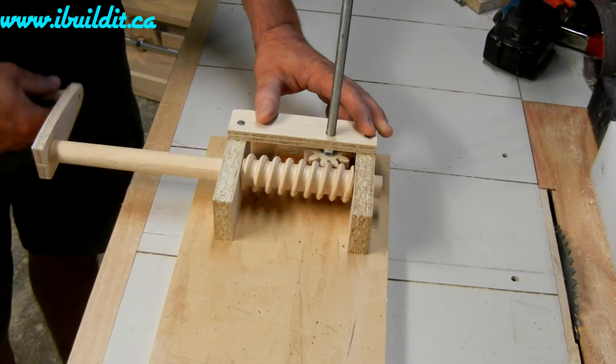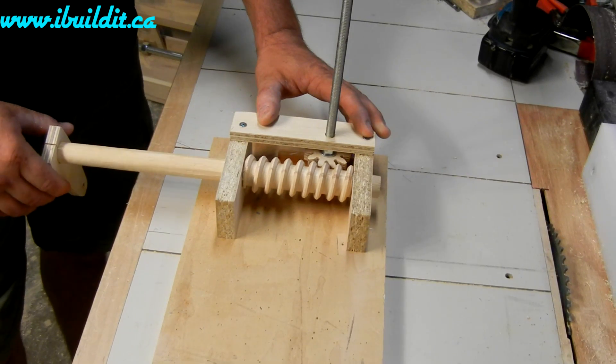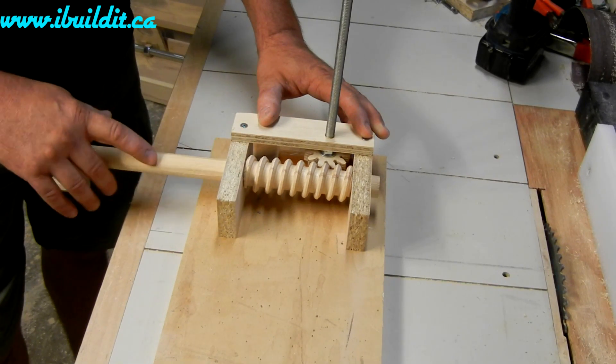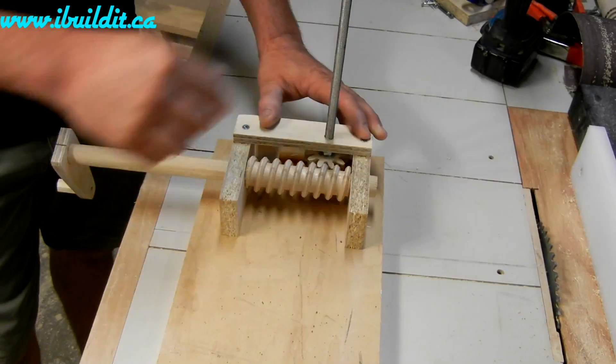This is a gear reduction of 10 to 1. For every 10 turns on this crank, it'll turn the output one turn.